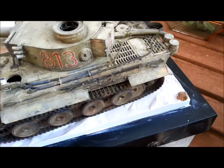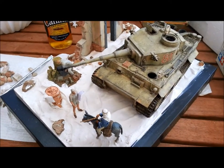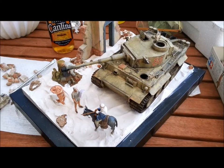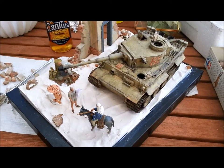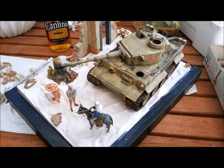Anyway, I hope you've enjoyed the video. Come back soon to see the finished result of my Tunisian Diorama. Thanks for watching, and subscribe to my channel — it's Dave's Model Workshop. Cheers, guys. Bye.